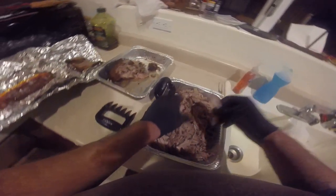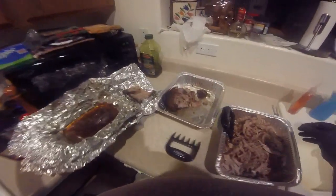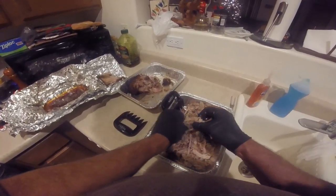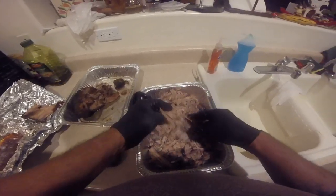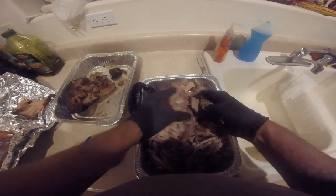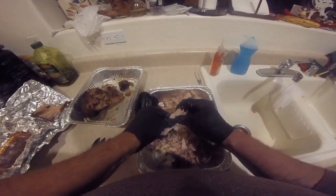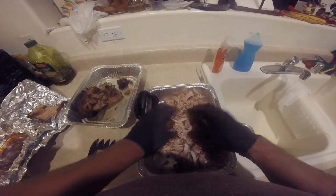I'm going to be using a thick Kansas City sauce. I do a lot of Carolina sauce, but I'm going to go thick and sweet with this one. You just pull it apart — cut the long ones in half.